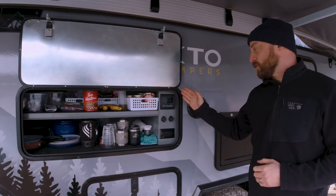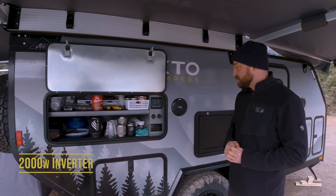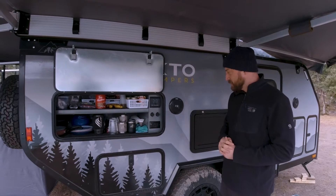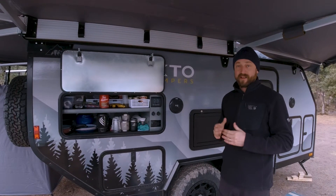Inside the pantry is our water tank monitor volt meter, six USB ports, and 110 volt plugs that are powered by our 2000 watt inverter that comes standard with the trailer.